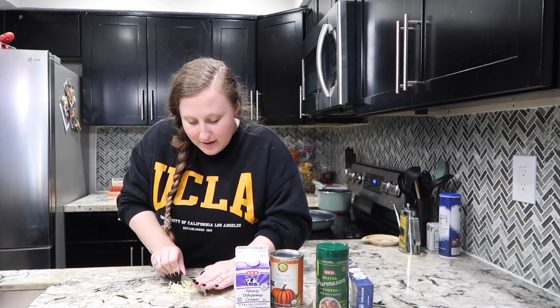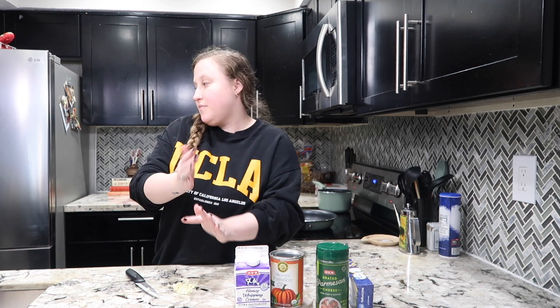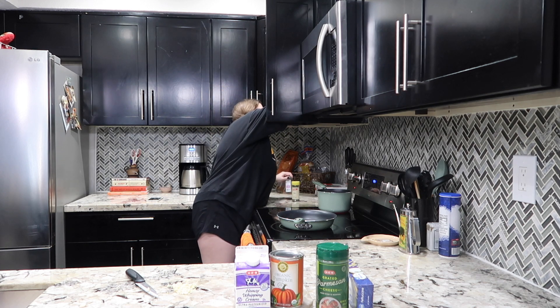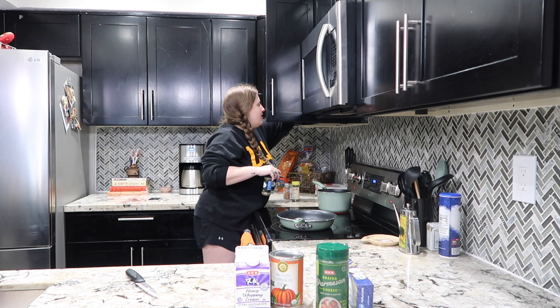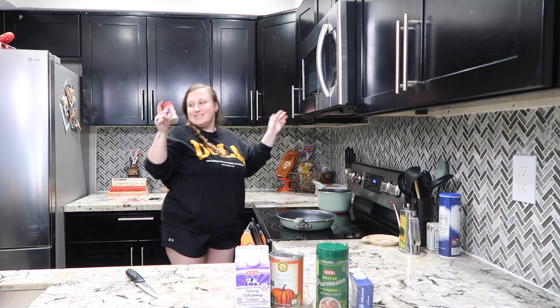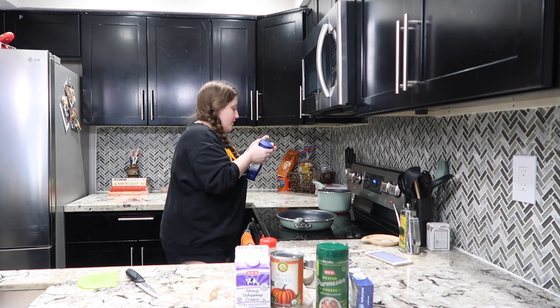You know what, I might add a little bit of nutmeg too — let me grab my nutmeg. All right, I found it. I also have some water boiling, so let me add some salt to that water for my fettuccine.